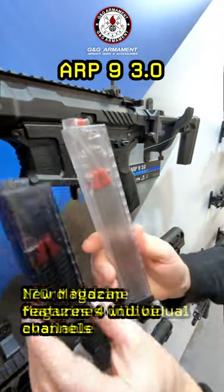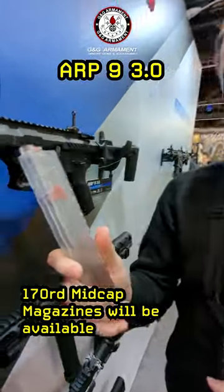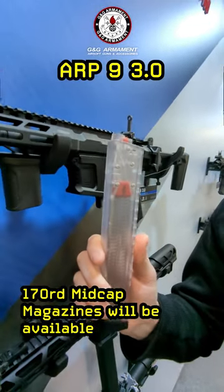Are they coming out with a longer one? Yes, they are. This mid-cap holds 170 rounds. This thing's awesome and it's compatible with a wide variety of AEGs.